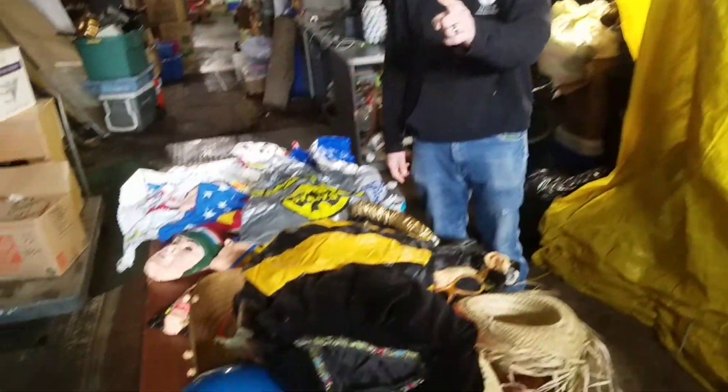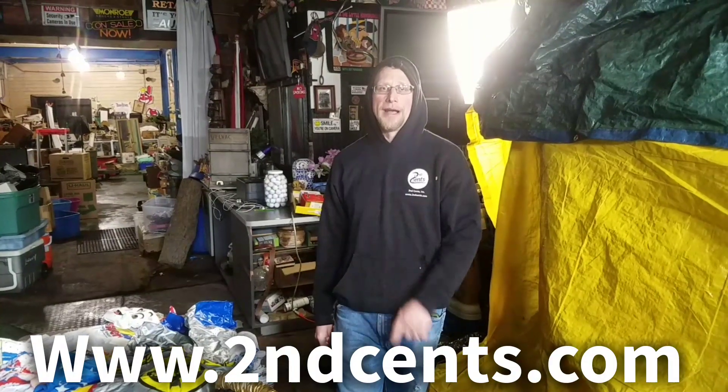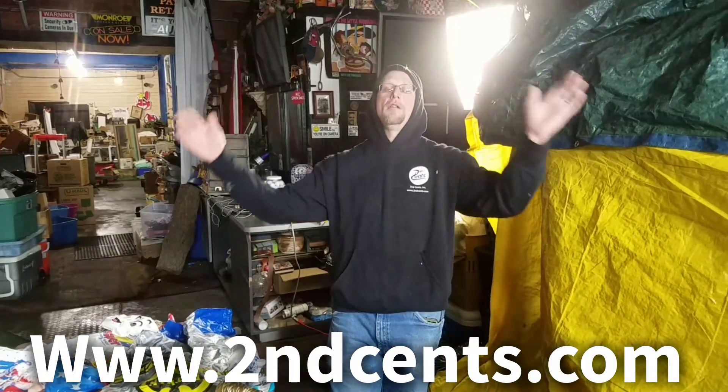Just keep watching — you never know where you're going to see a Second Sense. And once again, we appreciate everybody out there. You can bid on items at www.secondcents.com, and we ship all over the world. Thanks everybody, we appreciate you.